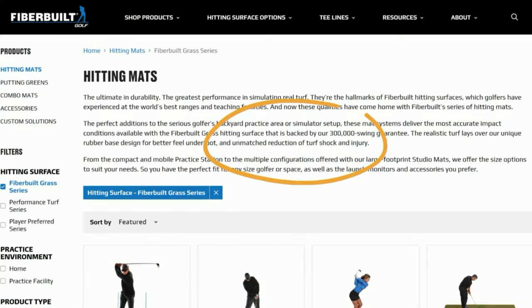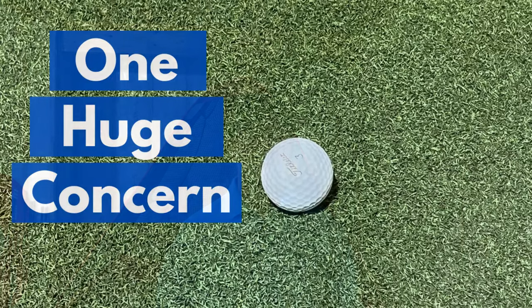Fiberbuilt advertises the Grass Series as their most injury-free hitting surface, claiming it is as easy on your joints as anything available. As I mentioned in my Monster Mat review, I am considerably sensitive to tennis elbow when practicing on artificial turf. The absolutely most redeeming feature of this Grass Series mat is that I found the marketing claims to be true. I've used this product for several weeks and have had little to no joint pain, which for me is significant.